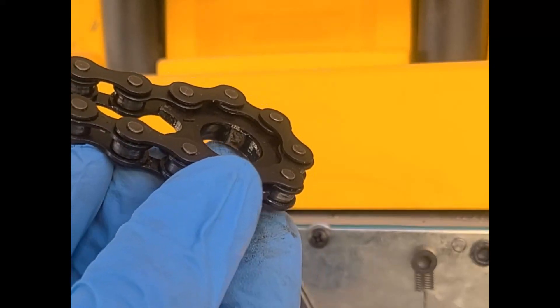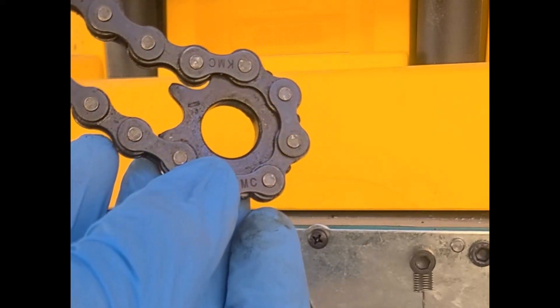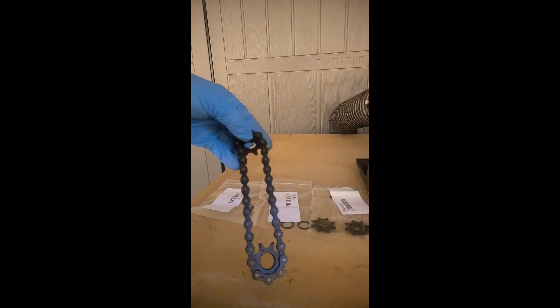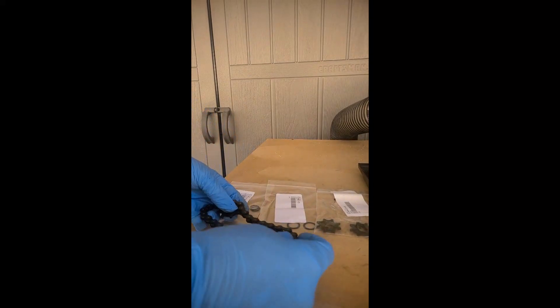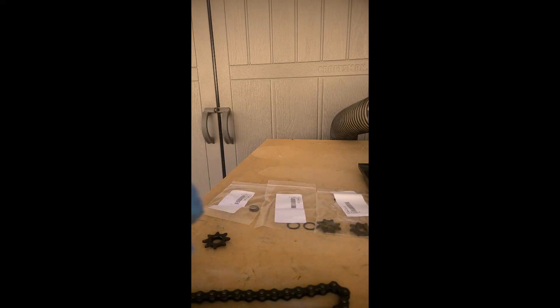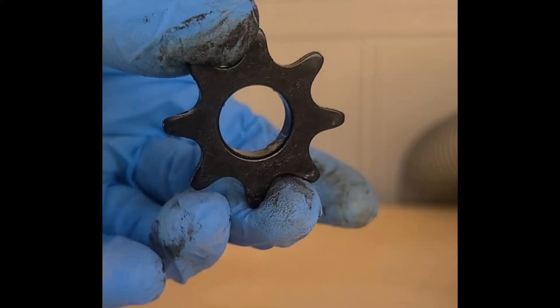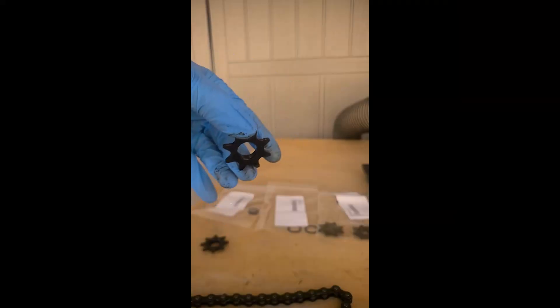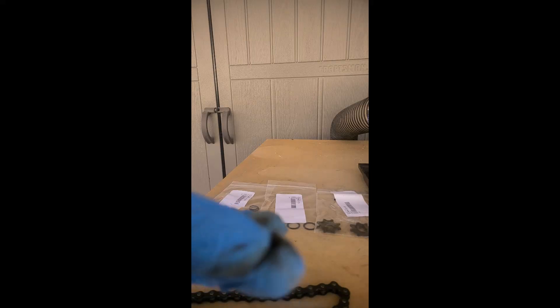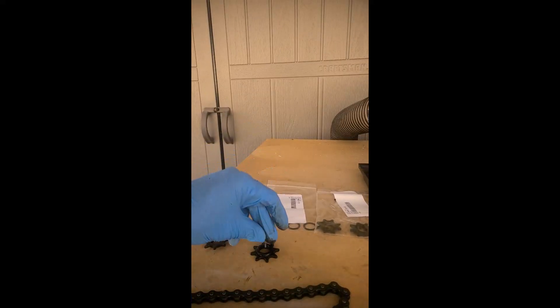It looks like the key might have broke off — and in fact it did. You can see it right there. So that's the problem right there. I've got replacements, so we're going to take those two off and I'll give you a closer look. It's missing, and in fact it was still on that rod. There's the broken piece — there's that mess.